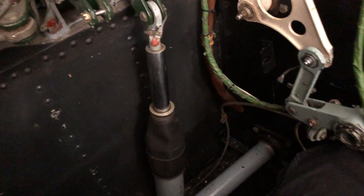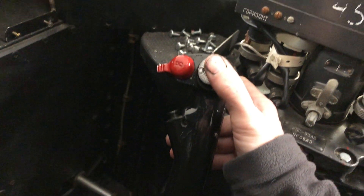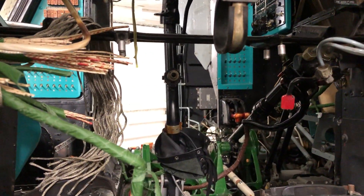So that's how it works. Now if I want to return the controls back, I just do this — boom — like that, and it locks in. Now I can steer it again. That's it guys, thank you for watching.